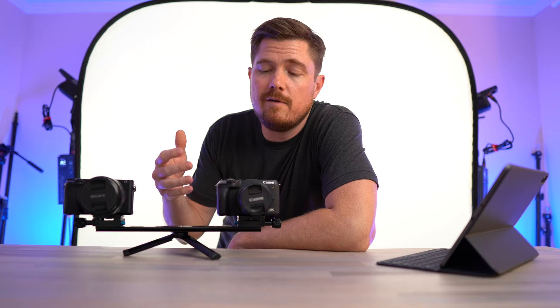After uploading a video comparing the Canon M6 Mark II with the Sony A6400, I got a lot of questions asking how the image stabilization compares between the two camera systems. So that's what we're here to answer today.